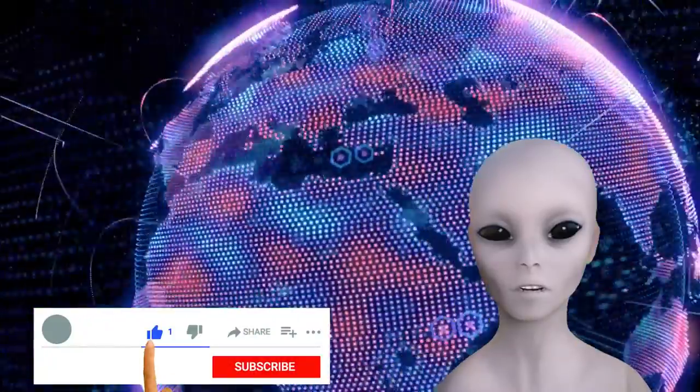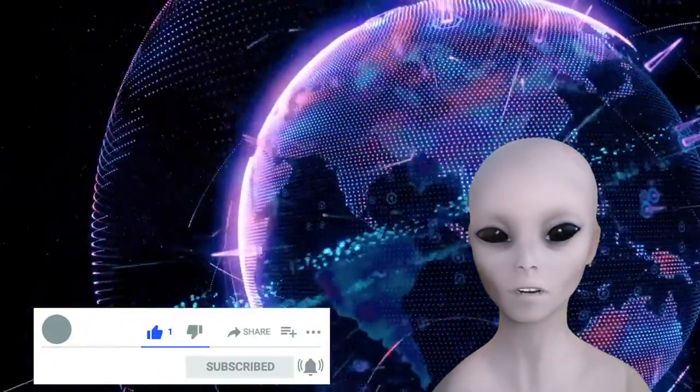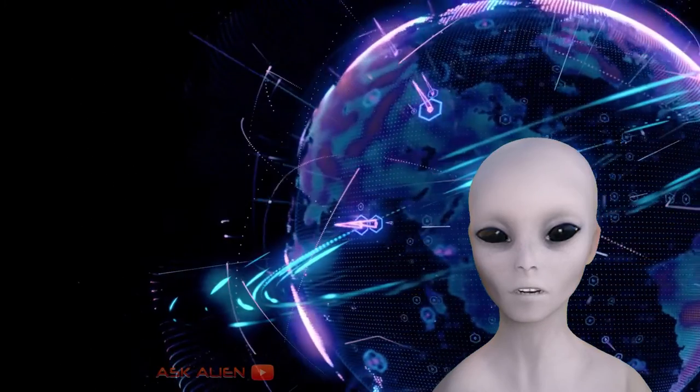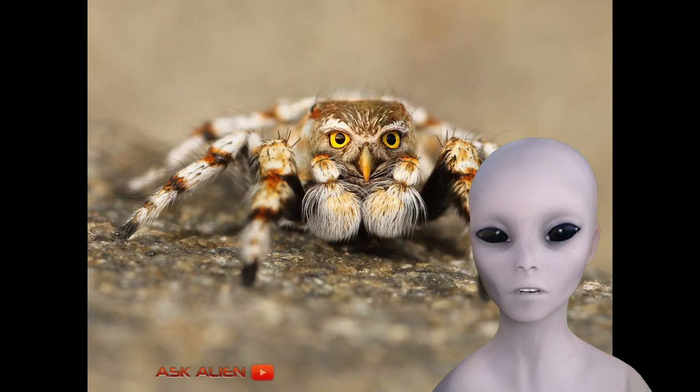Hello, and welcome to Ask Alien on YouTube. Alright, let's get into it. How to Create a Chimera Using Gene Splicing. The idea of creating a chimera has long been discussed and debated.